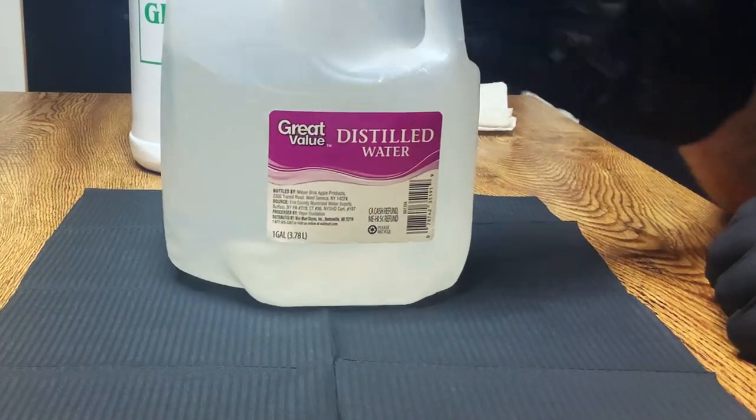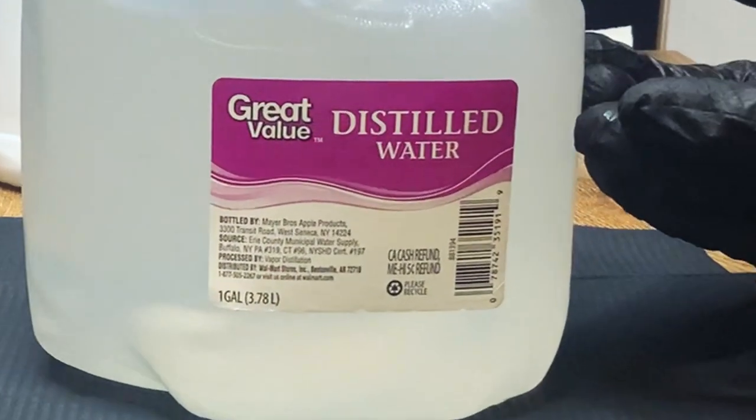The next thing we're gonna need is distilled water. This is the distilled water I use — it's gonna be subject to the store that I buy it from. I don't order this. I literally will go to Walmart or Drug Mart and buy distilled water by the gallons. So this is what we're gonna be using today.